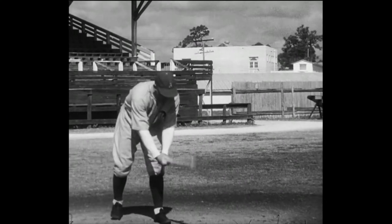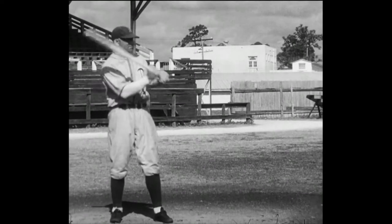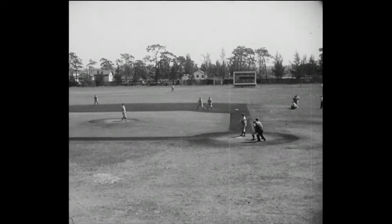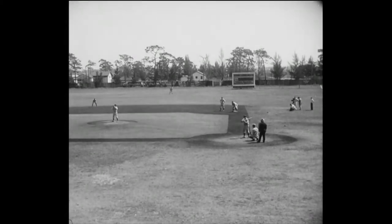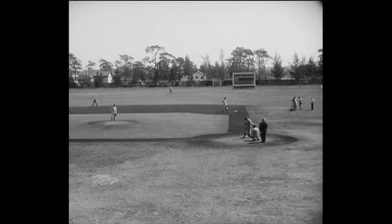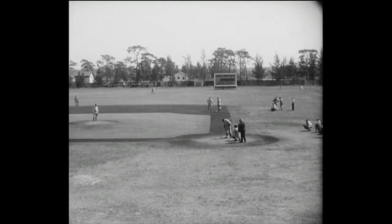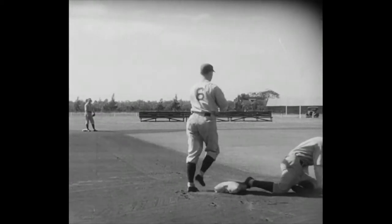Here comes another good-hitting example for you — the old reliable Bing Miller himself, the dependable man in a pinch, when a single, a double, a triple, sometimes even a homer means a ball game in the win column for the A's. There's Bing on first base. Watch him now — I think he's going to steal second. That's Bing's specialty. There he goes. What a base runner.